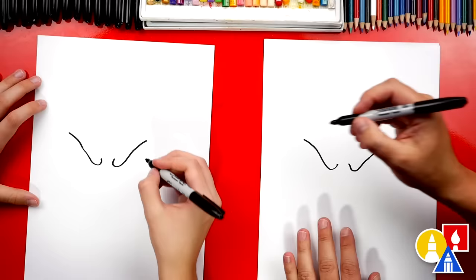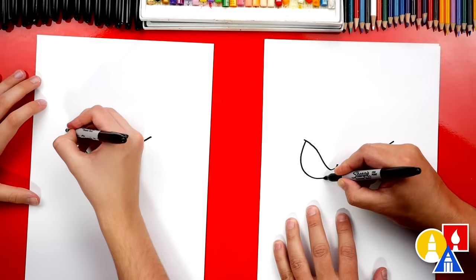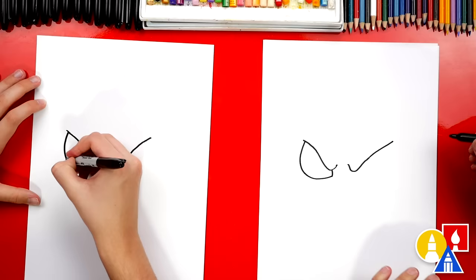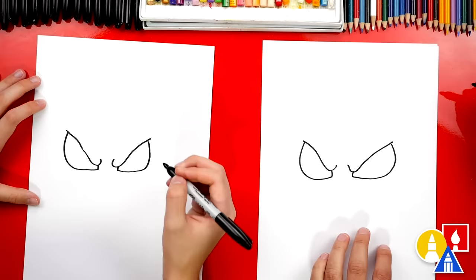So we're going to do that other side. You could probably make this one come up a little higher. Then let's draw the eye, the bottom part of the eye. We're going to come around like this, and then right at the end you can connect back up. Let's repeat that same shape on the other side — we'll come around for the bottom of the eye and then connect back up. Yes, that looks so cool.